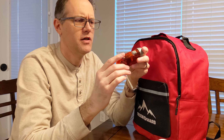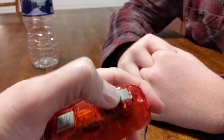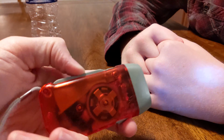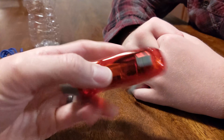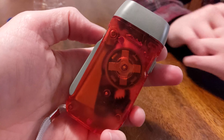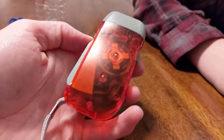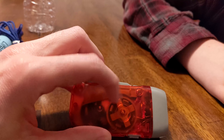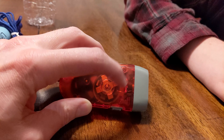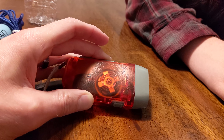Alright, next thing we've got a mechanical flashlight. So what does this thing do? That activates, and that's how you charge it. Then you lock it and then you can power it. It's pretty cool — there's a little battery in there. It's basically a generator, a little portable generator with a coil, a magnet, and then you've got a battery right there.